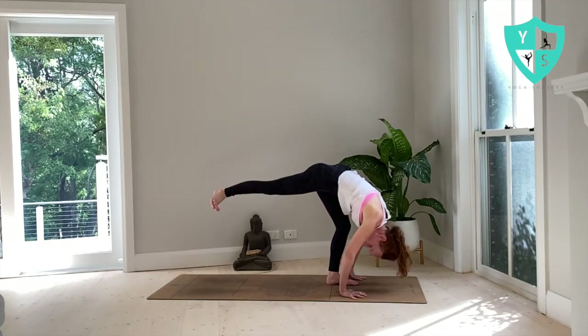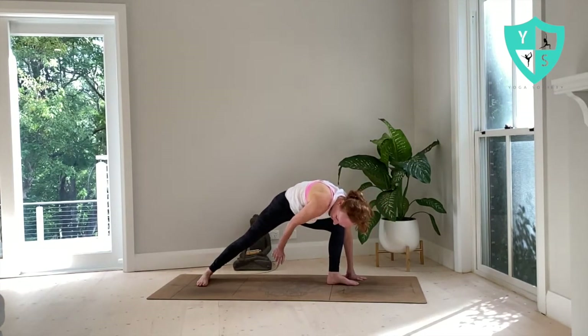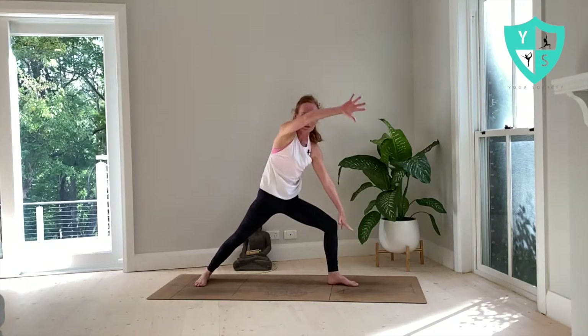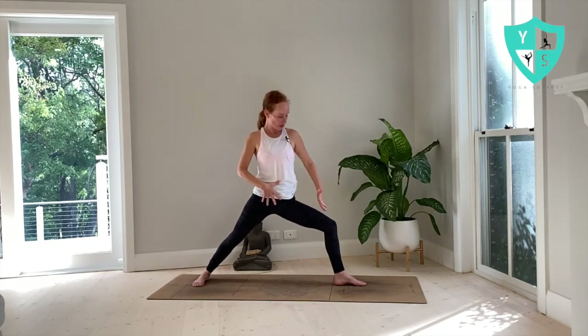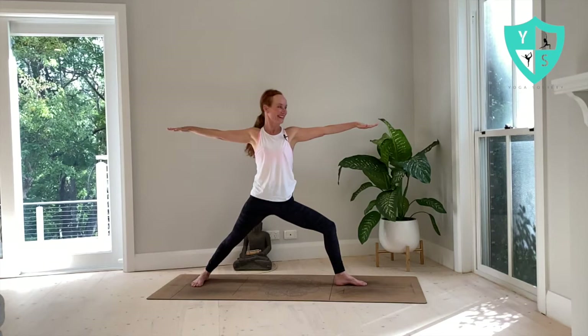Flex the right toes and plant that right foot in a warrior two position — front heel in line with the arch of your back foot. Roll down the pinky edge of your back foot. Light on your fingers, float on up to find warrior two. Really arrive, claim your space. Head over heart, heart over pelvis — don't be tempted to lean forward here. Really find your foundation. Tuck your tail under. Track the left knee over your third toe and roll down the knife edge of your right foot, activating your inner thigh. Float hands onto the horizon — draw the pinkies back. Look over your left hand and draw the chin in. Really active through that back leg. Breathe.